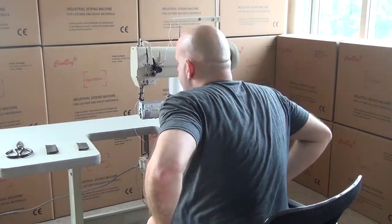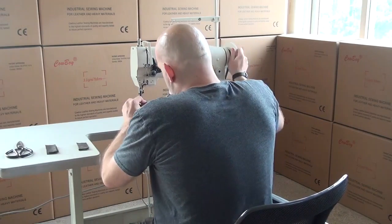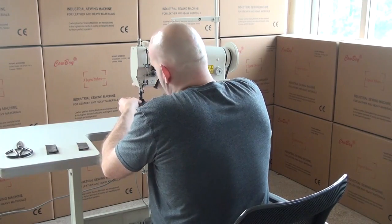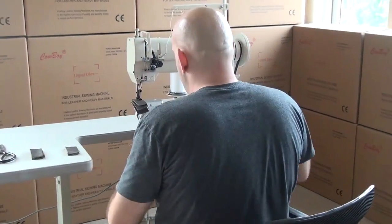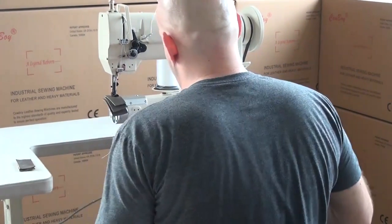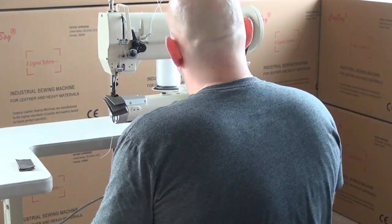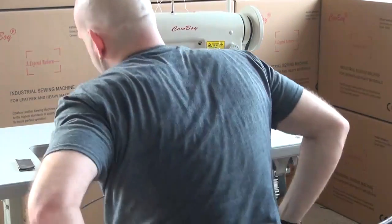I'm going to go ahead and get in front of the sewing machine and get it set up to sew our samples. I'll go ahead and insert the sample into the machine. Right now we're using the hand lifter lever, but the machine comes equipped with two methods of lifting the presser foot: one is the hand lifter lever on the back of the machine, and the other is a knee lifter mechanism underneath the machine as well.